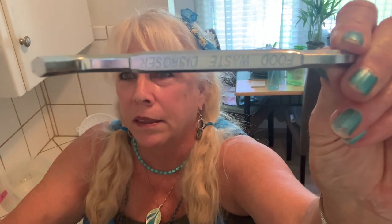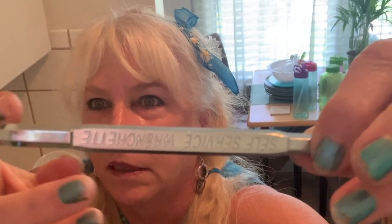Tools for unclogging your garbage disposal: your fingers — make sure you unplug it first — because I had to use my fingers to get all the gravel out. A fat allen wrench. I don't even know where I got this, but watching this back I can see it says 'food waste disposer' — it came with my new garbage disposal. The other side says 'self-service wrenchette.' But anyway, that's the size: a big one.